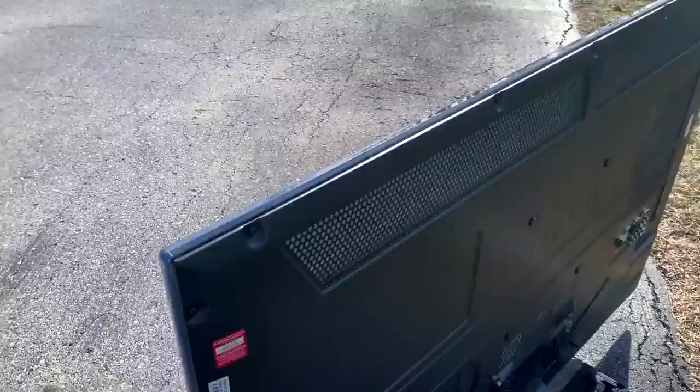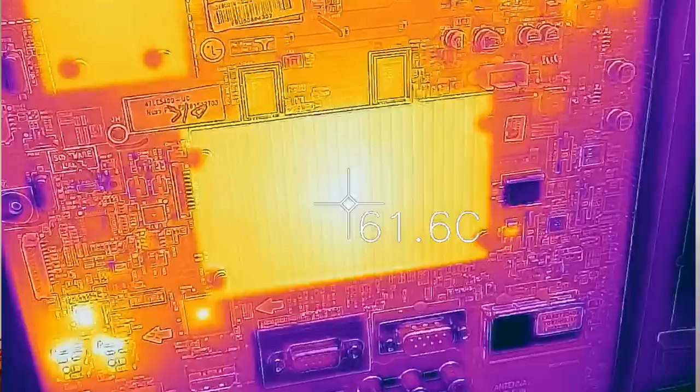Someone recently dropped off this 47-inch TV in my driveway and told me that none of the HDMI ports work. This is going to be a great candidate to show you how using heat can get your TV working again. But how can heat fix a broken TV? What's also crazy is that heat is what most likely caused the issue in the first place.